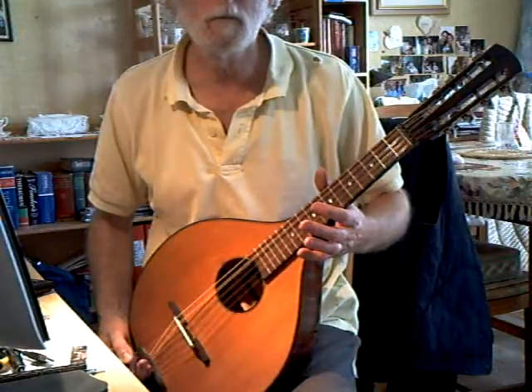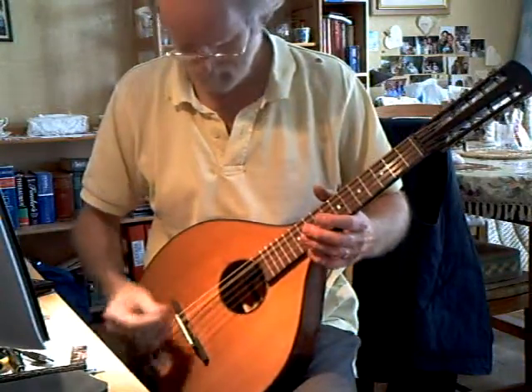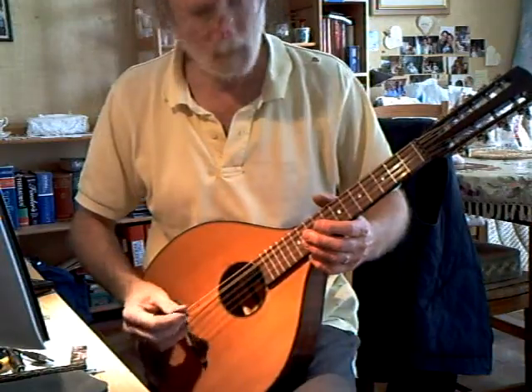Very good volume. Very good sustain. Intonation is very good.